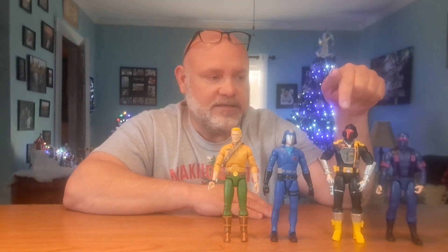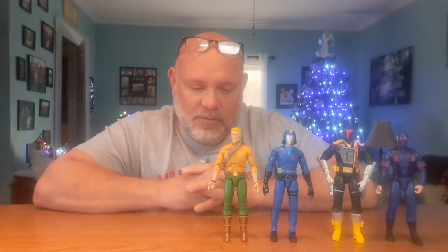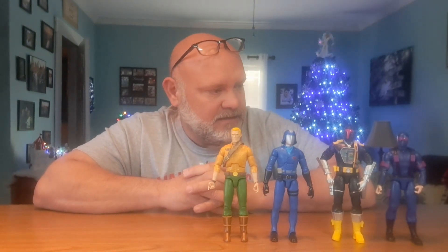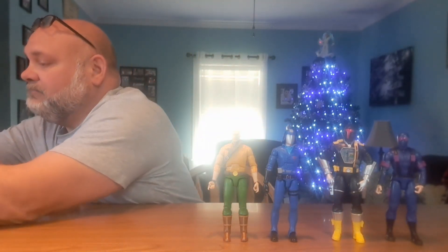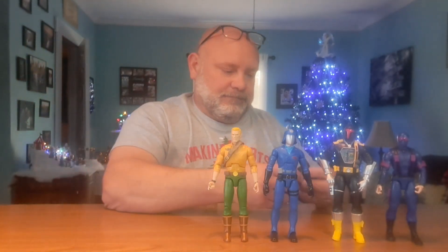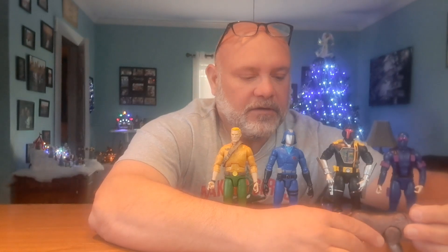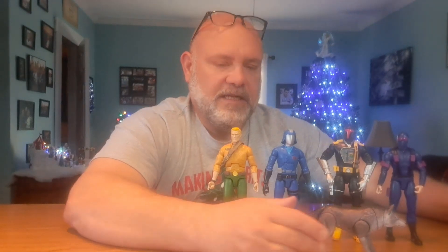So for my ranking I'm going to look at articulation and how each figure looks. Almost forgot — we really need to put Timber out front here, because he did come with Snake Eyes.